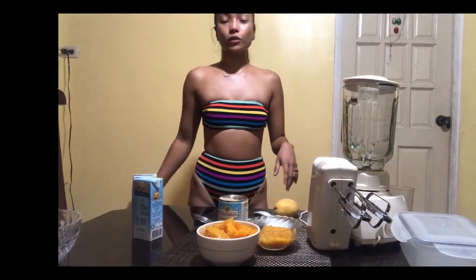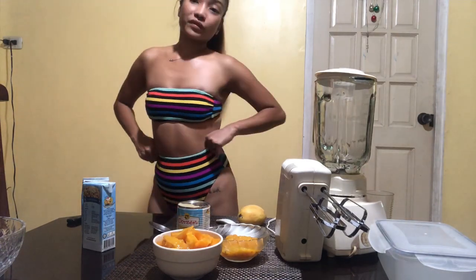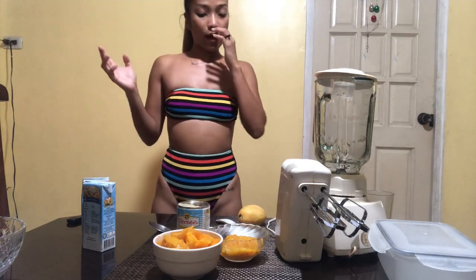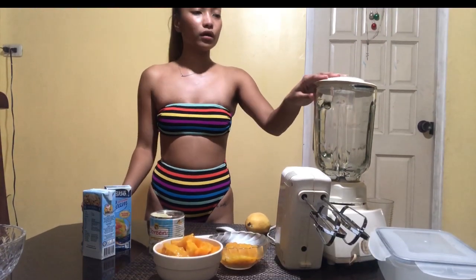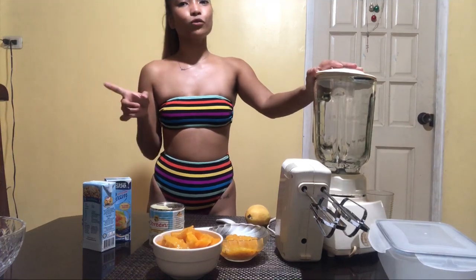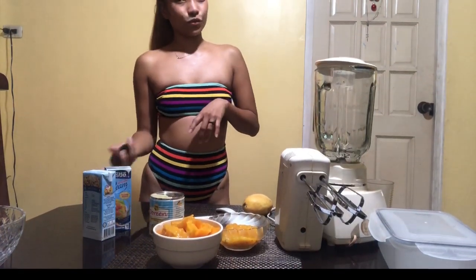This homemade mango ice cream is super easy and fun to make, especially when you're stuck in the house with nothing to do. The three ingredients you need are: mango, condensed milk, and all-purpose cream. If you don't have all-purpose cream, you can use whipping cream. You also need two pieces of equipment: a blender or food processor, and a mixer. We don't need an ice cream maker — it's super easy and affordable!